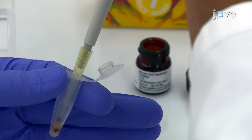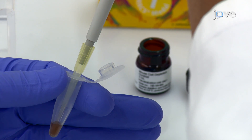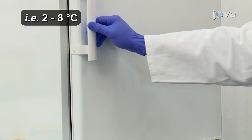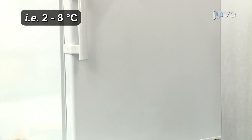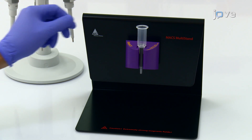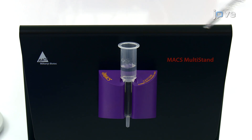Next, mix 20 microliters of magnetic labeling reagent for mouse cells into the cell suspension and incubate the cells for 15 minutes in a refrigerator. While the cells are being labeled, place an LS column into a suitable magnet and rinse the column with 3 milliliters of PB buffer.